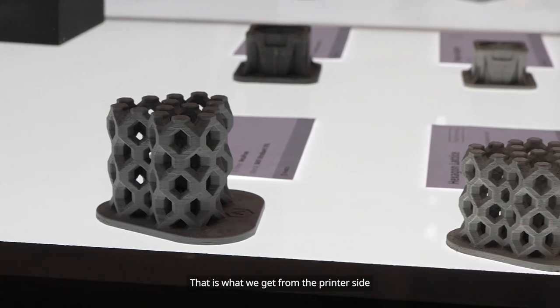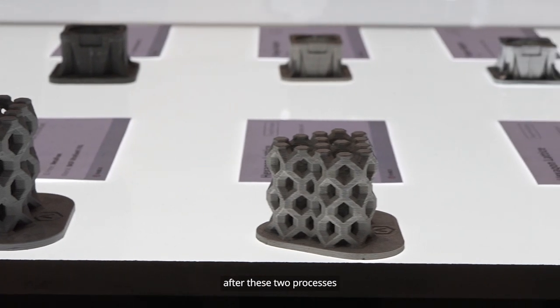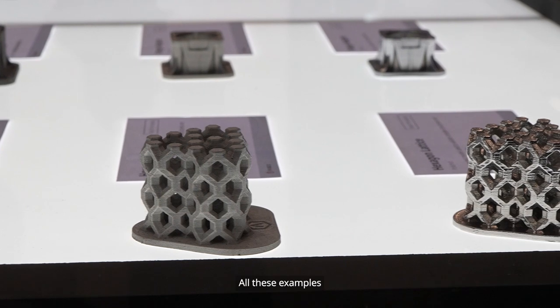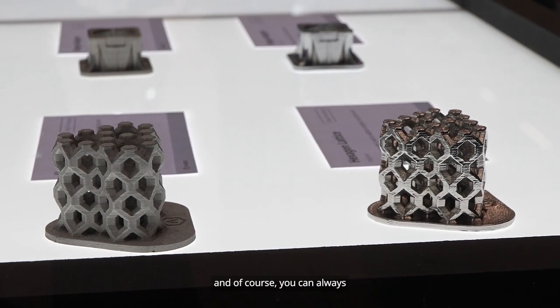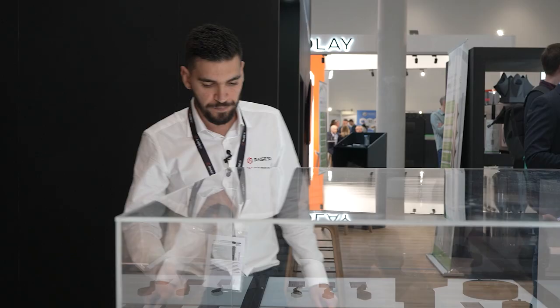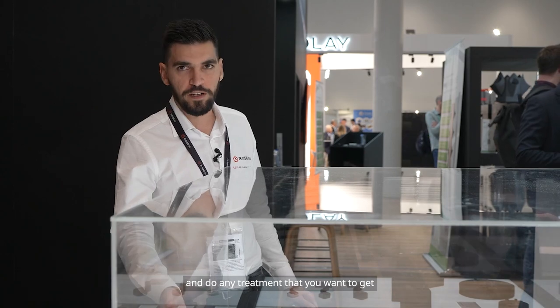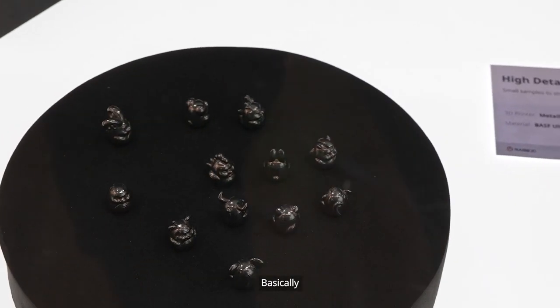What we have here is the green part — that is what we get from the printer side. And then what we get in the end, after these two processes, is the fully dense metal part. All these examples show the first and the final step. And of course, you can always polish your parts, process them, CNC them, and do any treatment that you want to get very nice shining parts like we have here.